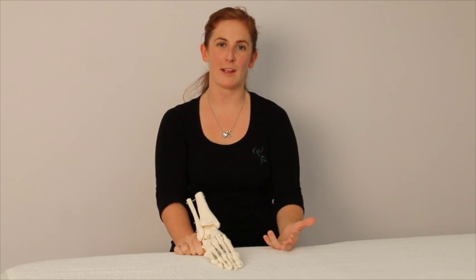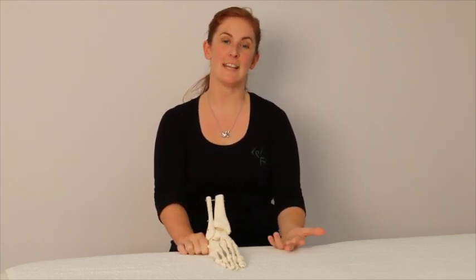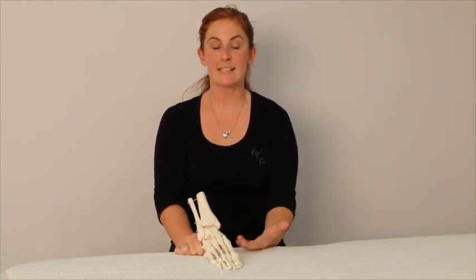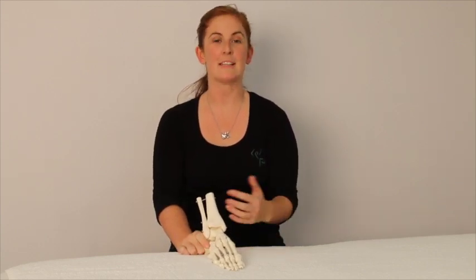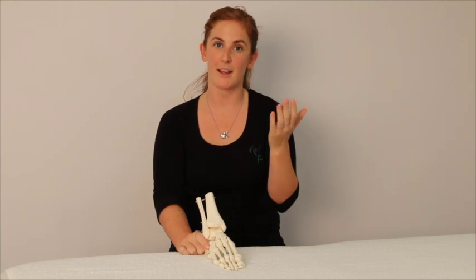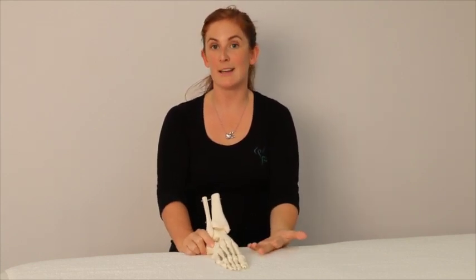Hi guys, I'm Erin from Perfect Ball Physio and today we're going to have a quick chat about feet and rolling in. I've had a lot of people coming in recently saying that their feet tend to roll in and whether this is a bad thing and whether it can be stopped. Excessive pronation or rolling in, in my opinion, is not very good. This can lead to problems in your feet, your knees, your hip, or even in your back. So yes, excessive pronation or rolling in is, in my opinion, a bad thing.